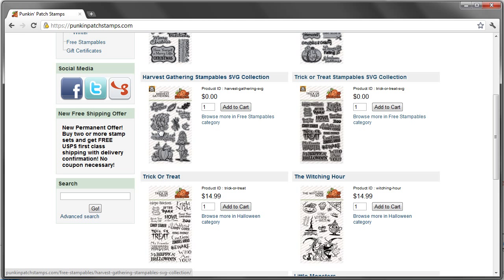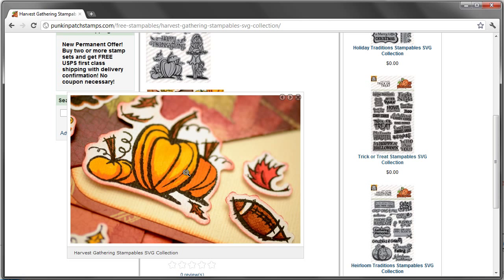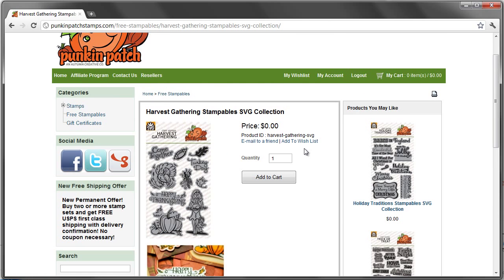You'll also notice that the actual product image looks like there's a gray backing behind the stamp. Just as an example, we're going to click on Harvest Gathering. Take a look at some of the examples for this specific collection. With this download, you see that the price is zero.